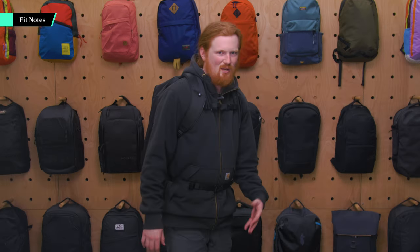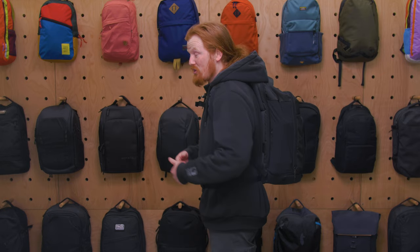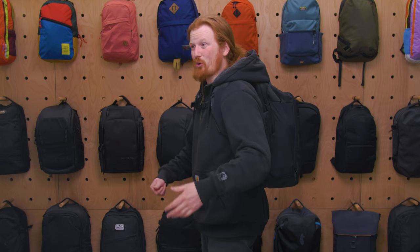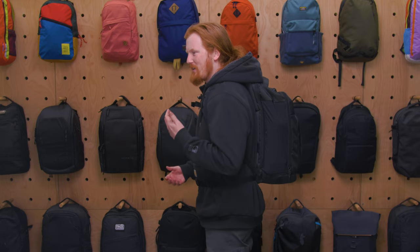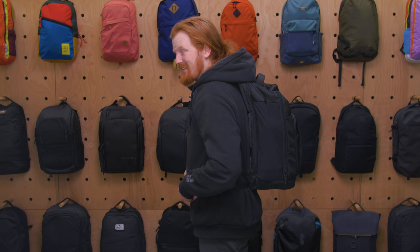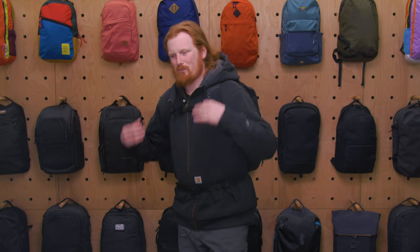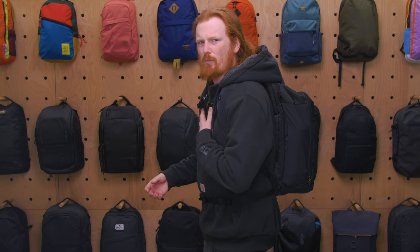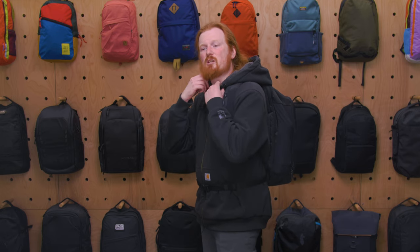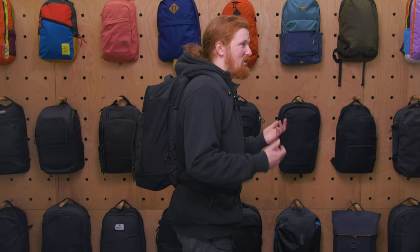With the pack on, wearing a thick Carhartt sweater it's pretty comfortable, but with a t-shirt the unpadded hip belt is noticeably uncomfortable. The shoulder straps are a little tight at the top near the neck — it's just a little snug, especially with a thicker shirt. Overall, comfort depends a fair bit on what you're wearing.